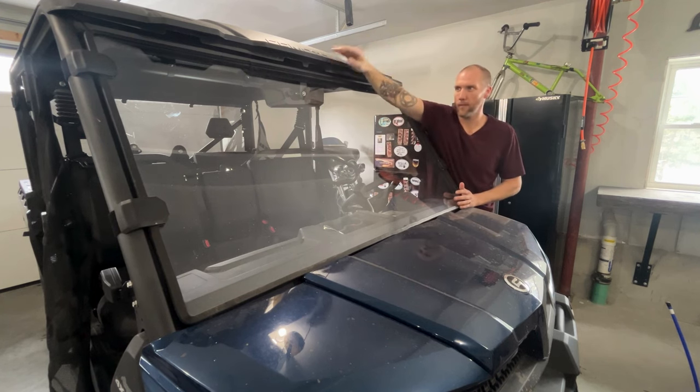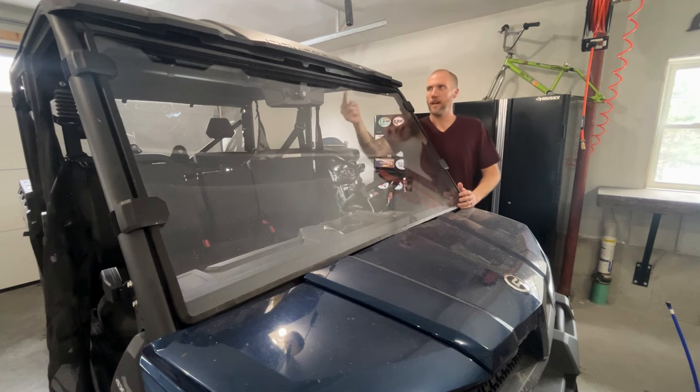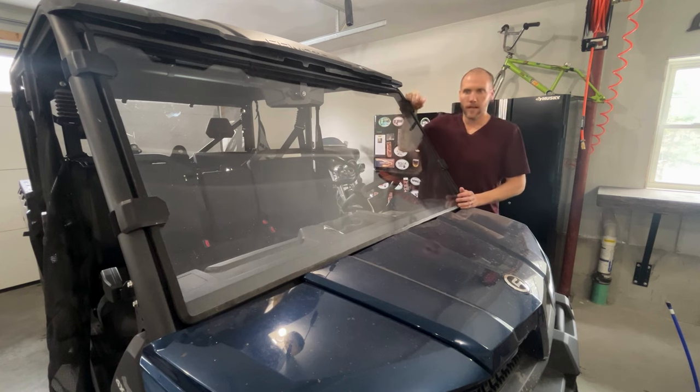Other than that, the gasket seals up good up here. This U Force has a roof with a nice lip over it, so I don't really get too much rain in there. But sometimes going down the trail or the road it can bounce around a little bit.